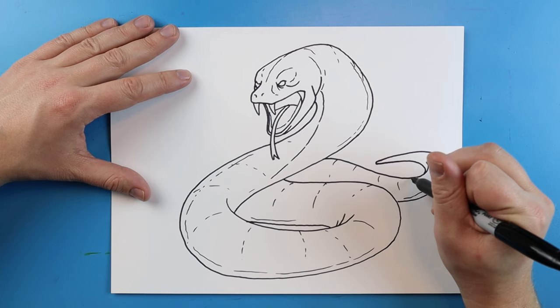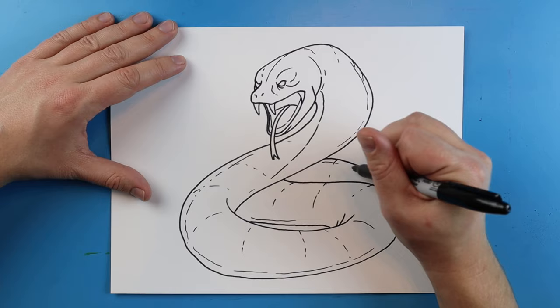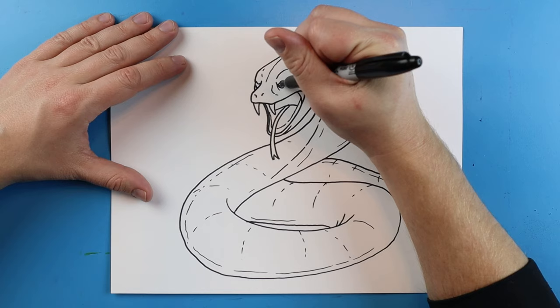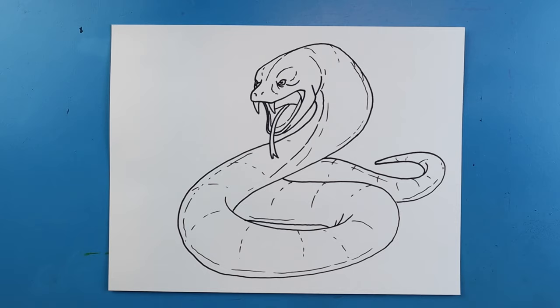I'm going to put some lines going back here too. These little details just show that the body is kind of twisting and turning and has a rounded shape to it. Then I'm going to add just a little pupil shape right into the eye. And there you go — there is your drawing of a Titanoboa! I'm going to fast forward and start coloring this. Thanks for watching, hope you guys enjoyed!